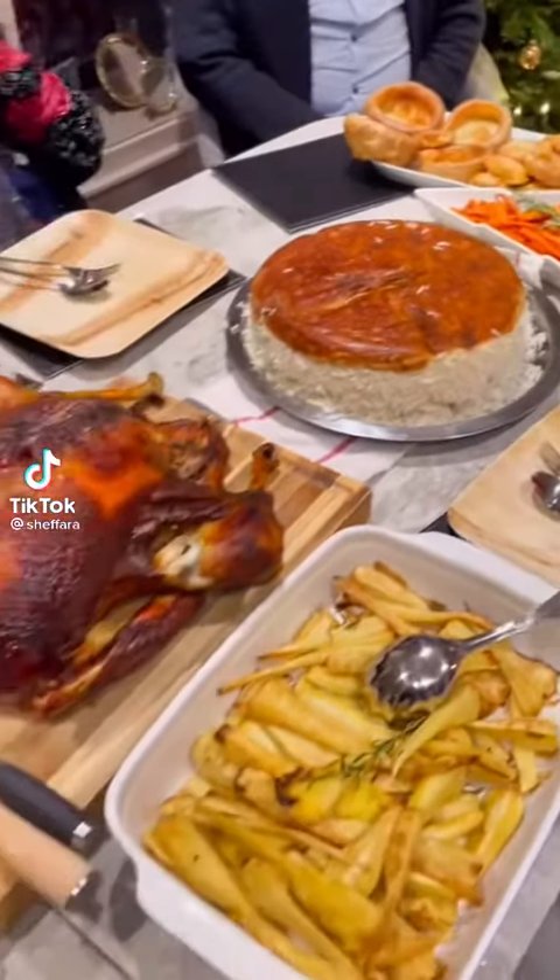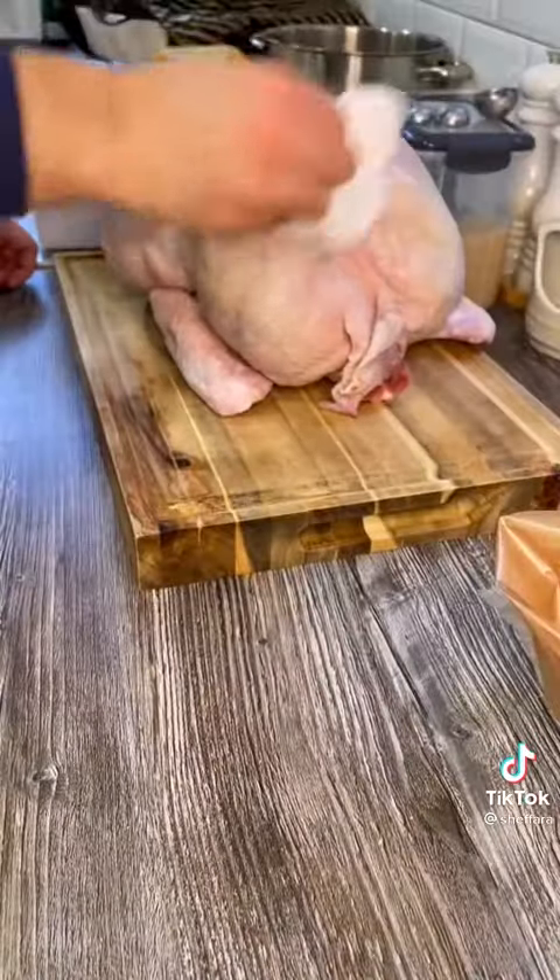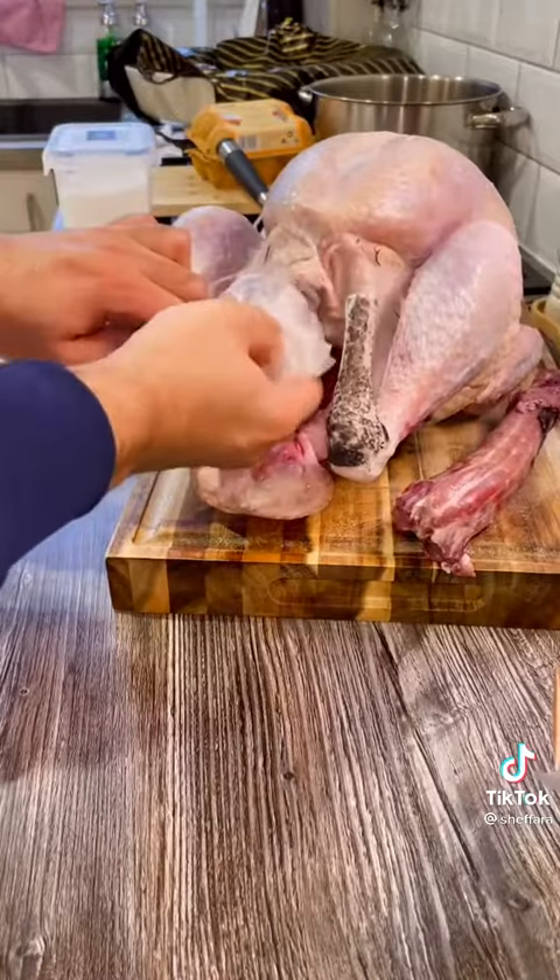Let me show you how I made my Christmas turkey so beautifully golden and crispy this year. Choose your bird wisely and make sure she's a keeper — you want to take her home to your parents. Now just make sure she's completely dry and then take out her insides.